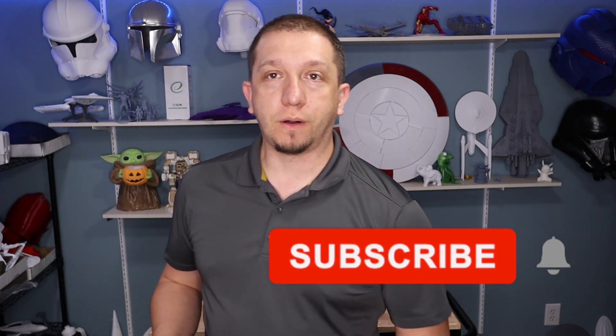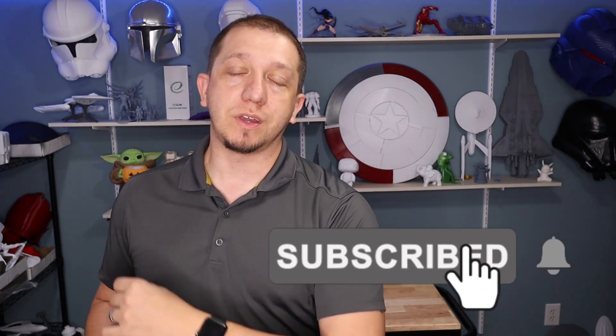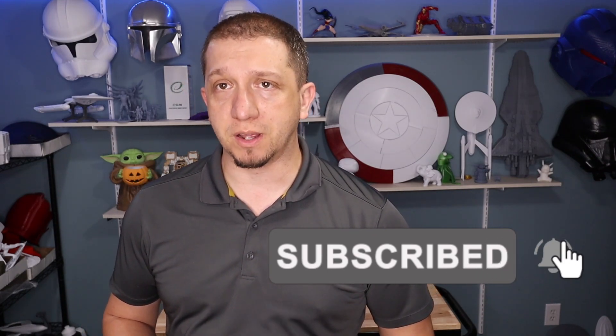Before we dive into everything, if you're new to the channel or interested in anything I'm talking about here, hit that subscribe button. We're putting new videos out every Friday. We have streams every Tuesday night where we look at 3D printing questions, painting questions, all kinds of stuff. Make sure you hit that bell and select 'always' to get notifications when new stuff comes out.